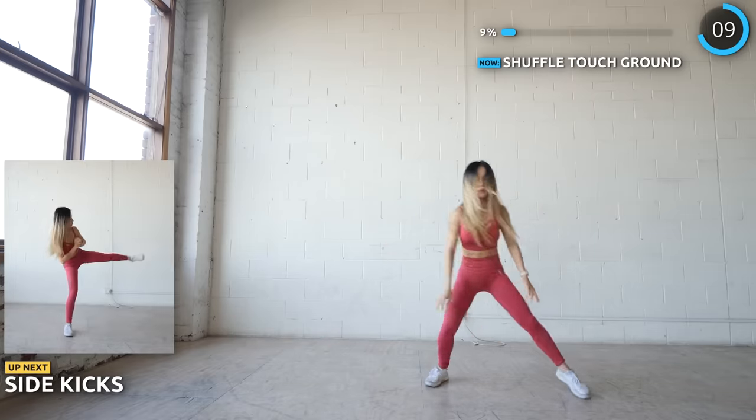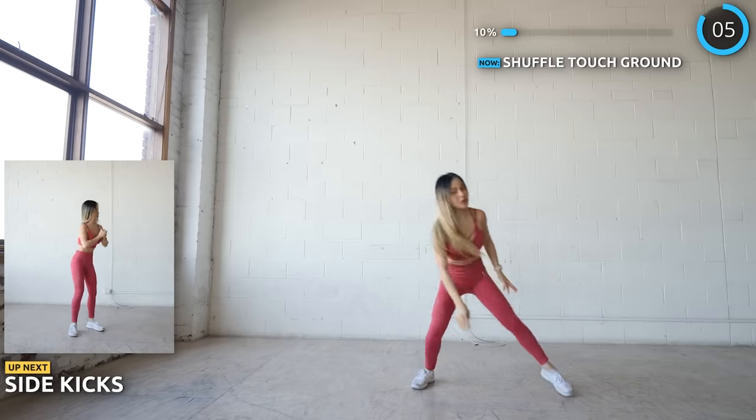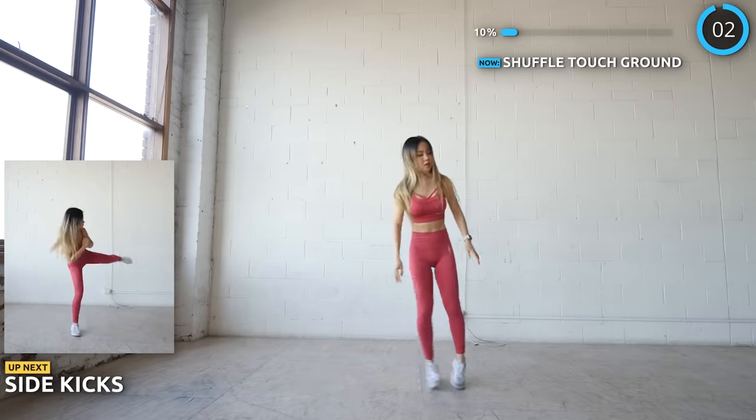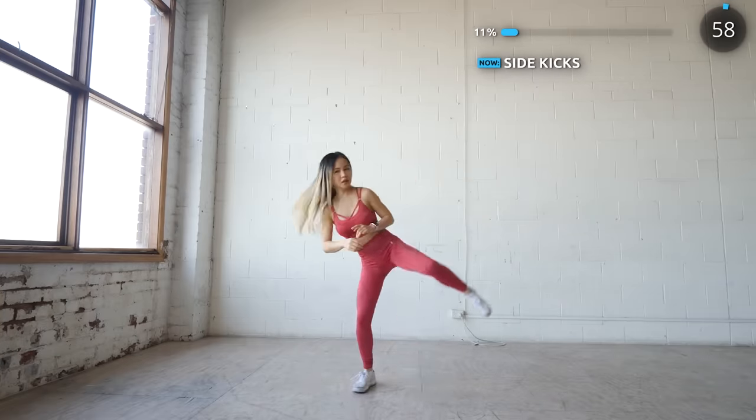Next we have a full minute of sidekicks — I like calling them ninja kicks. Hiya! This workout is really great to keep your heart rate at a good range to help you keep burning fat, as long as you keep up with the pace and do it in good form.